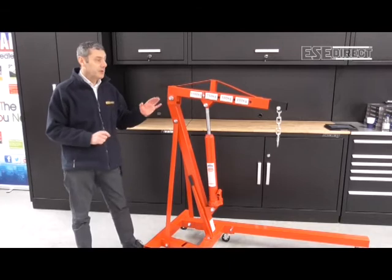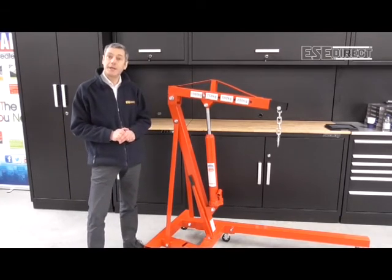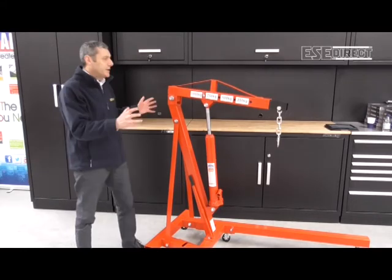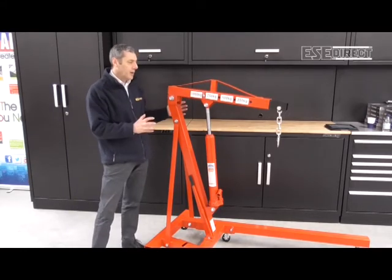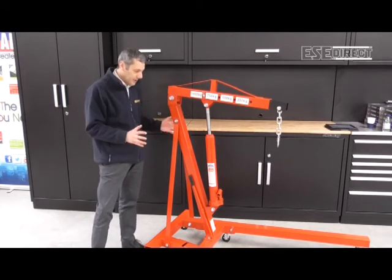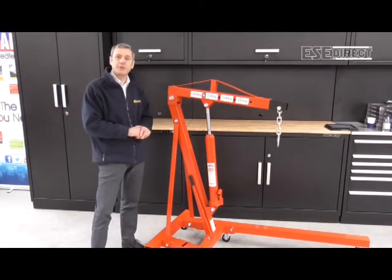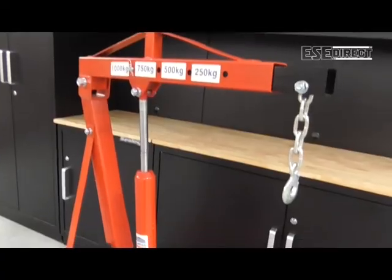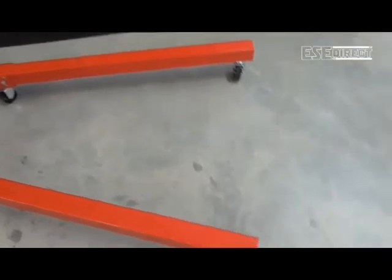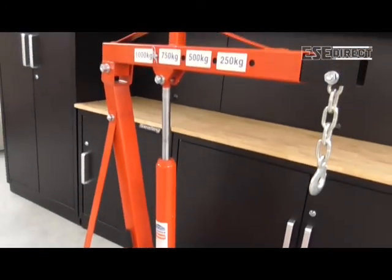The maximum lift height of this particular model is 1,990 millimetres from floor level. With a crane like this, with such a high lifting capacity of one tonne, the construction needs to be really solid. The construction is heavy section mild steel, painted in a red finish on this model. The self-weight of the unit is just 71 kilos.